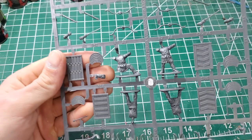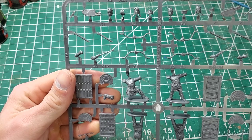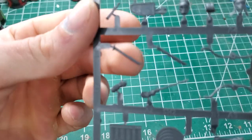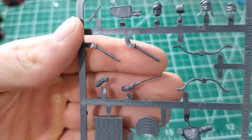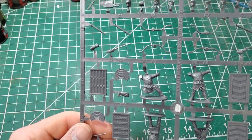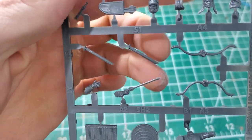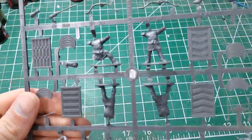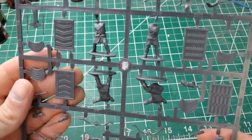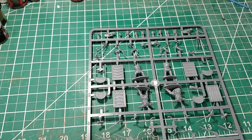A big highlight over the Wargames Atlantic is the inclusion of stands for the sparabara shields. Wargames Atlantic did not include those, which is quite annoying. I just had to haphazardly glue them to the hands of the miniatures, which isn't historically correct — these shields would have had stands. Vitrix includes the stands, so the sparabara shields will actually look correct from the rear. You get 24 archers in total in the archer set.